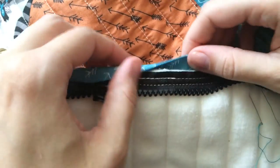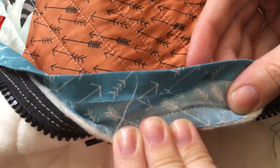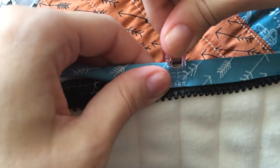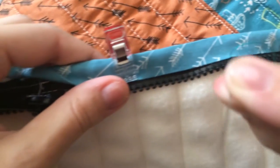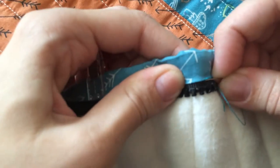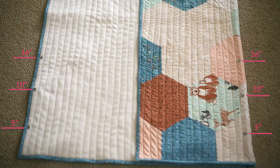Using your preferred method, you can now add the quilt binding. I machine sewed a double folded binding to the front side of my quilt and hand stitched it in place on the backside. Just be sure that when you get to the zipper portion of the quilt, you have about a quarter inch of space between the zipper teeth and the binding edge.